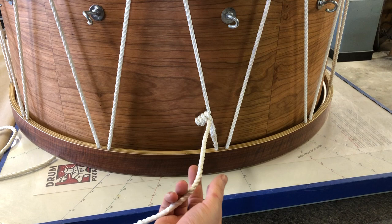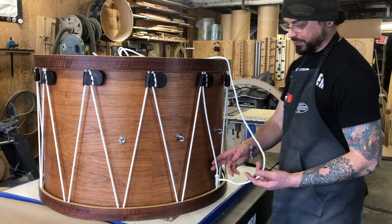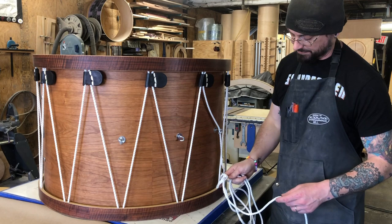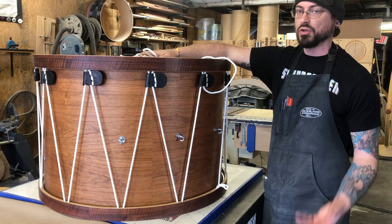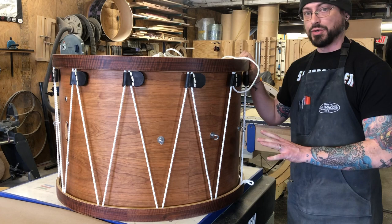When you have only the pigtail left, to take this out you just pull. Once we're to this point, you want to pull the rope all the way out from the lace place. When you're doing this, if the rope falls on the floor a lot, it's always going to wind up getting pretty dusty. I'll generally either keep throwing the rope back up on top of the drum as I'm working, or grab an old bass drum head and just throw it on the ground in front of the work area so the rope is always going onto that.